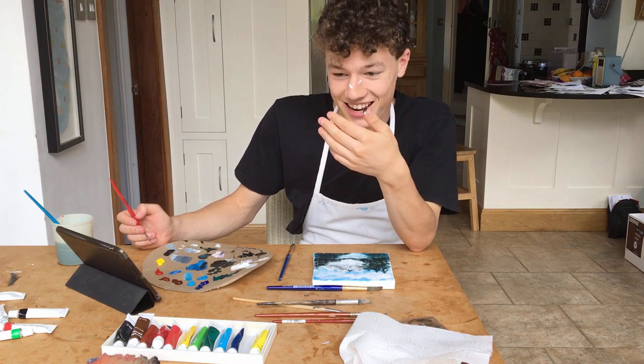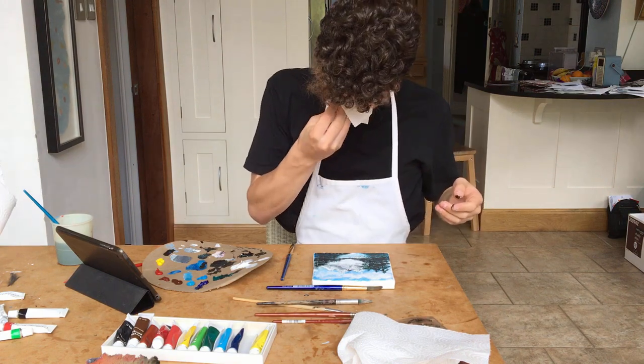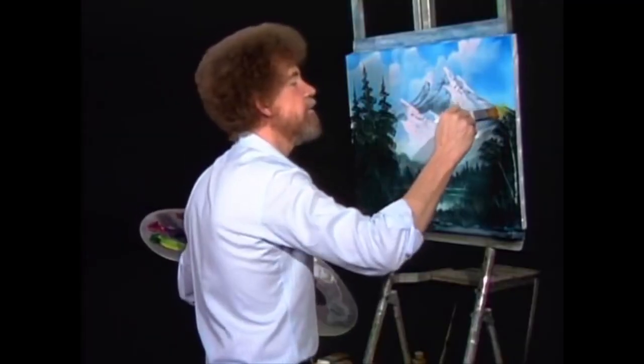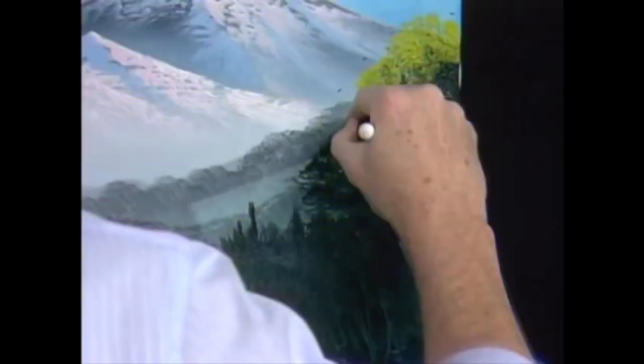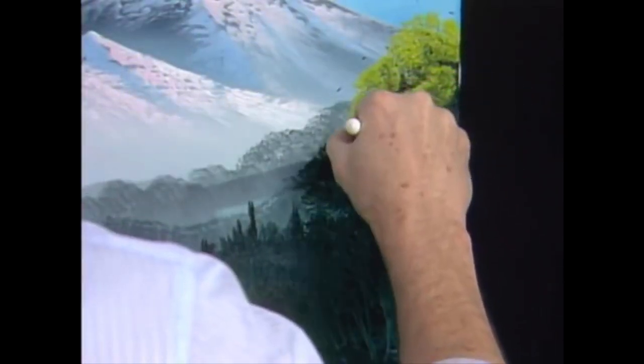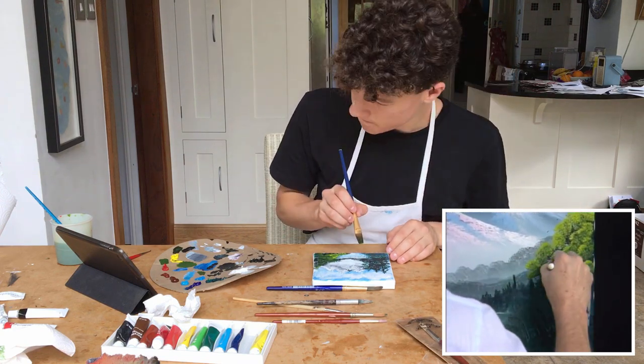Oh fuck. Did I just put paint on my... Let's put some leaves on this. This is what begins bringing this painting alive. Worry about little forms here — don't just throw them on at random.